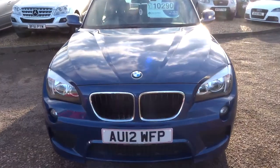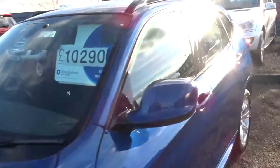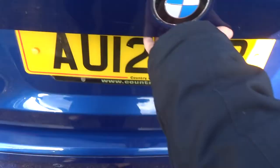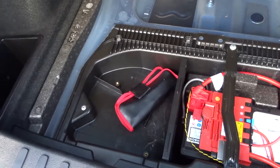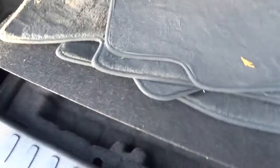There's just over 72,000 miles. Let's have a little look in the boot. You can see we've got a parcel shelf and the floor mats. Then underneath the floor there'll be a little bit more storage, and underneath that a little bit more storage, and then the battery and a little toolkit there for you.